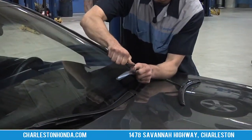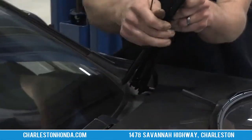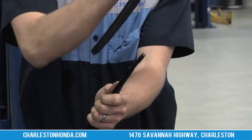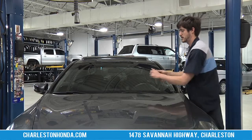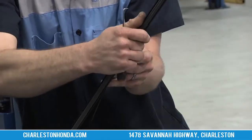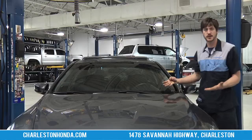First thing you're going to do is lift this cover up and then slide it back down — be careful not to have that swing back and hit the windshield. You simply put the new one on, pop it into place, and there you have it.